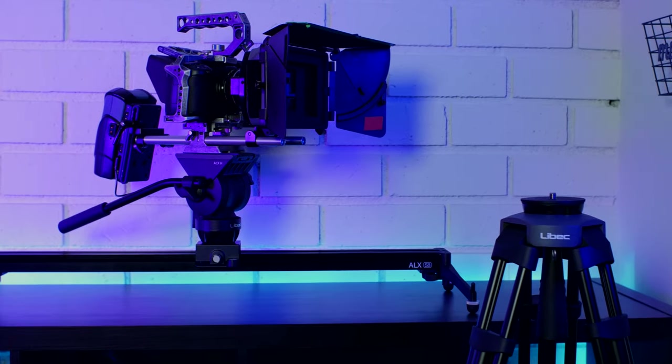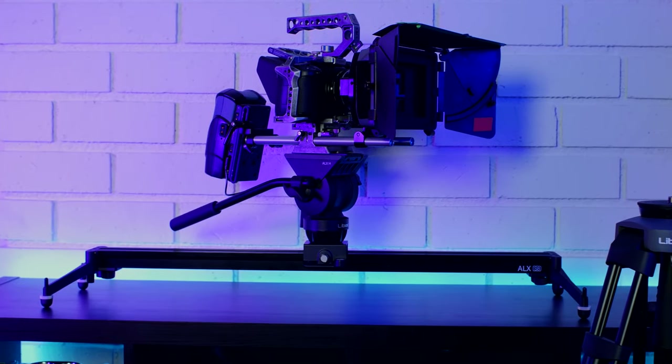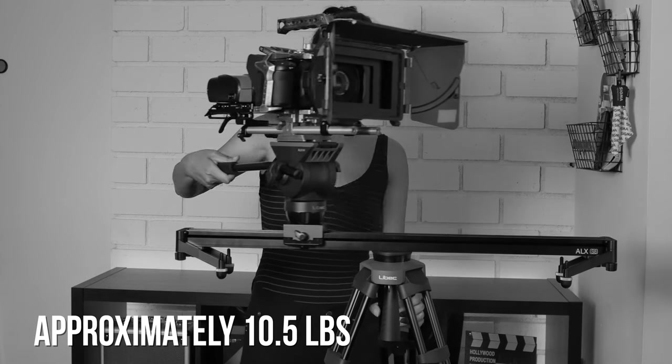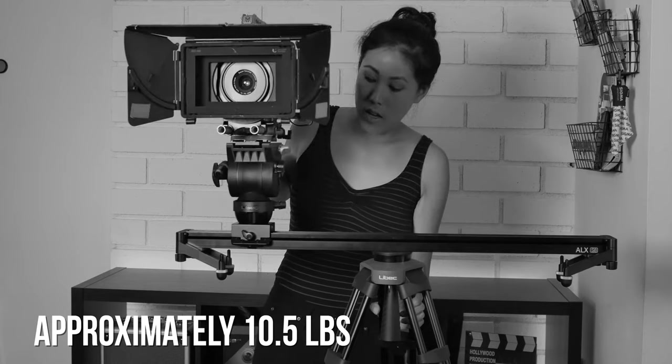The max payload for the slider when it's on the ground is 33 pounds. However, there was no online information for the max payload when it's on a tripod, so when we put Richard's fully decked-out, rigged Blackmagic camera on this slider, it definitely buckled towards the end and it wasn't smooth. That said, this slider is perfect for DSLR, mirrorless, and point-and-shoot cameras.